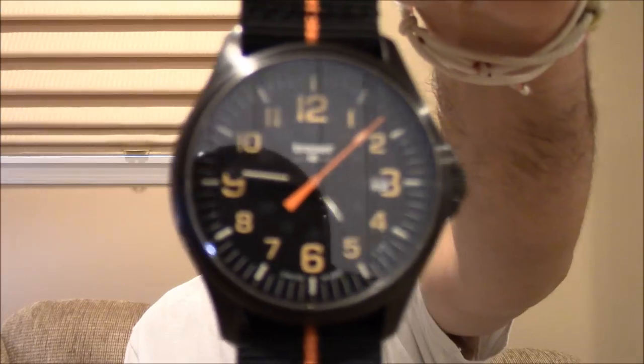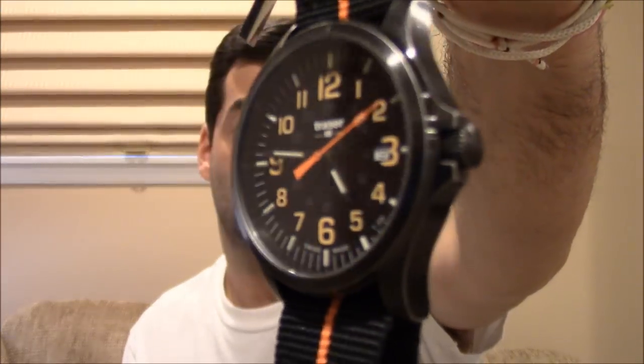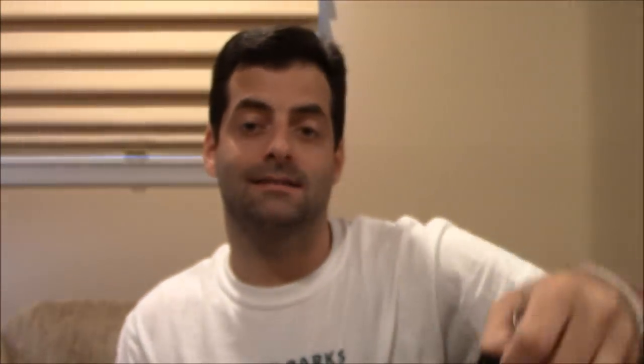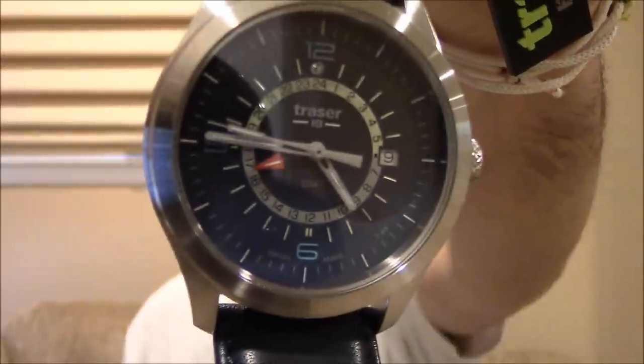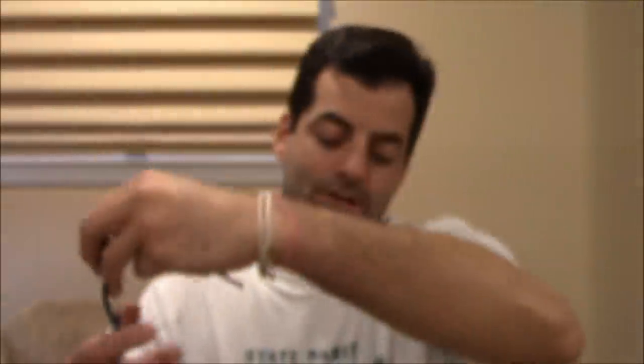I'm going to show you just a couple of the watches I'll be showing you today. This officer watch with the gunmetal case and the orange accents, and then I've got a GMT — the Aurora two-time zone GMT. This one's got the blue dial. It's a really nice-looking watch. They all use what are called GTLs, these gas tubes that Traser makes.